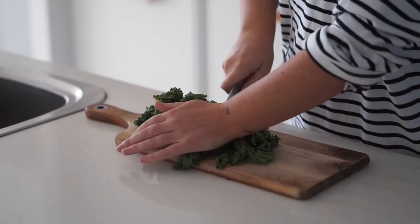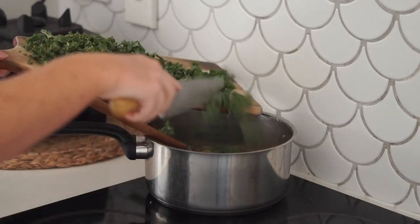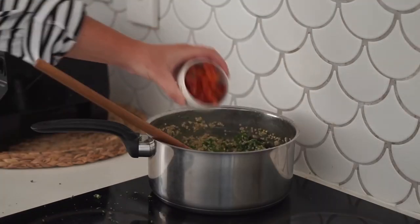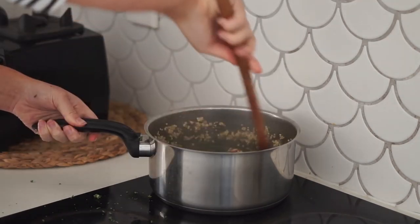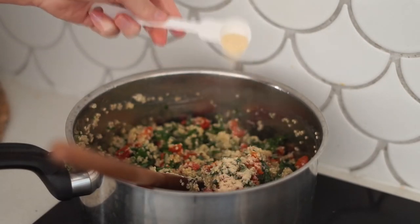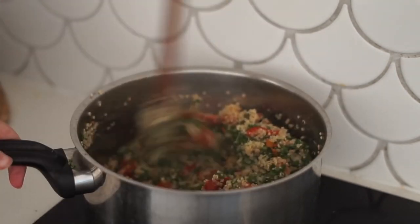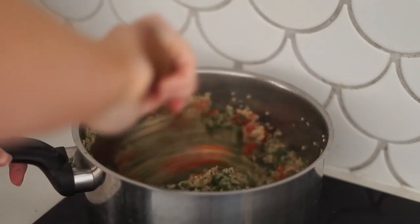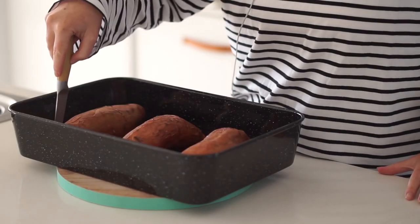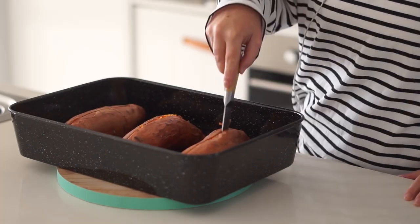I cooked the quinoa according to the packet's instructions, and once it was almost done I added in a whole bunch of chopped kale. Then I added in sundried tomatoes, allowing some of the oil from the jar to go in with them, as well as onion powder, garlic powder, and salt. That oil from the sundried tomatoes will work its way through the quinoa and kale and give it a lot of flavor.